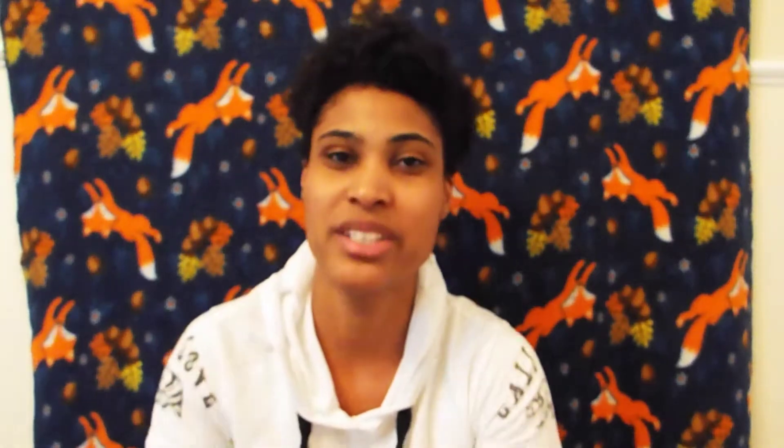I might do a video on that. The last two things I got were these dupe beauty blenders. These are good. I've been buying these for a while now and I can tell you that these are really, really good to use and they're only a dollar. How can you beat that versus a $5 beauty blender?